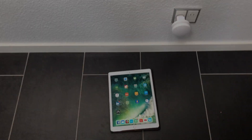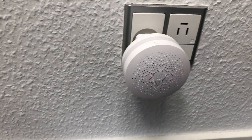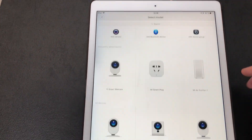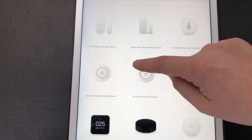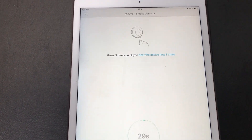For the actual installation we go through the Mi Home app. This is what the gateway looks like, and you will hear an audible notice from it when I try to add the device. I'll press the add device icon and find it in the list — just down here where we have the smoke detector and the natural gas detector. Right now I'm doing the smoke detector. It's telling me in Chinese to press the button three times.